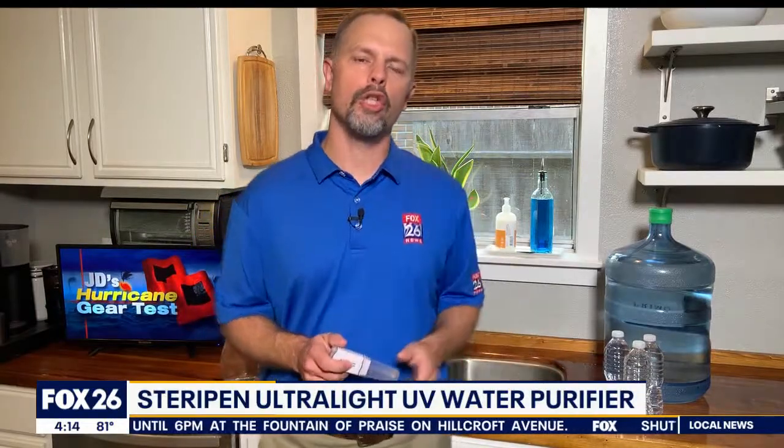I remember those days in 2008. I was brushing my teeth with bottled water after Hurricane Ike made its landfall. And on today's hurricane gear test, we're going to look at a device that might be a solution to that problem.